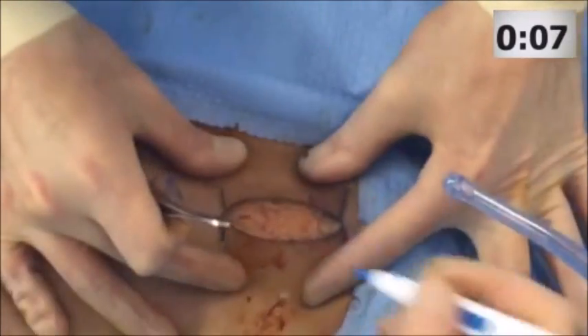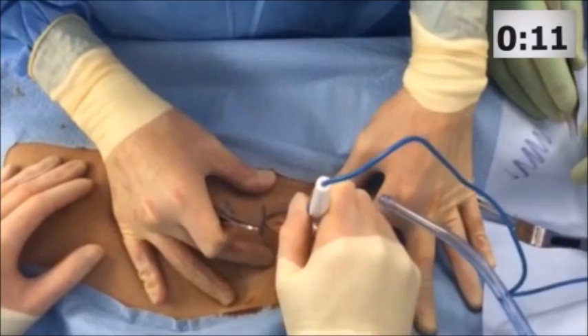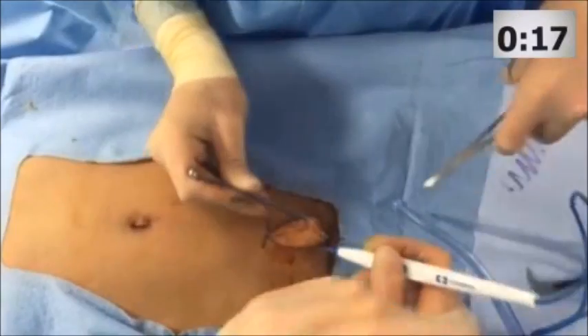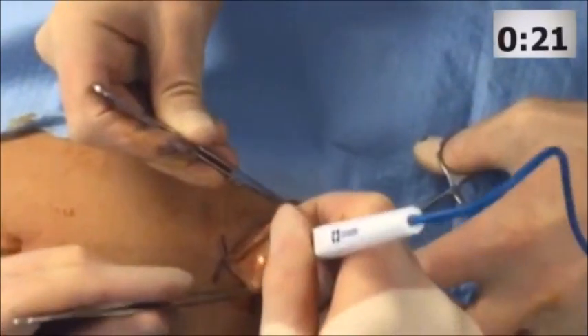The preperitoneal pelvic packing technique was modified in Denver based on the seminal work of Professor Czerny in Hanover and further refined by the work of Professor Trentz in Zurich.